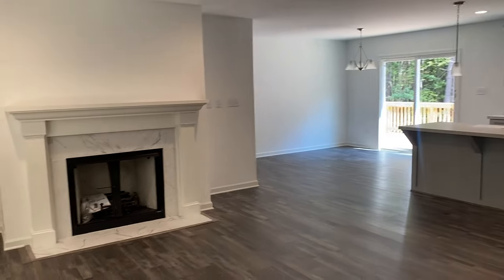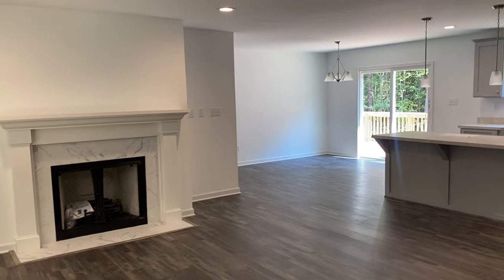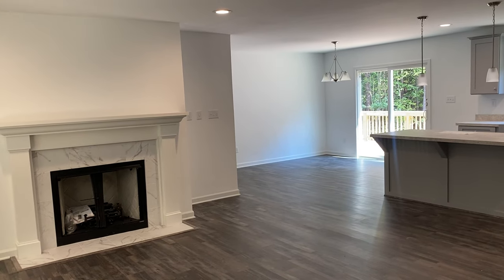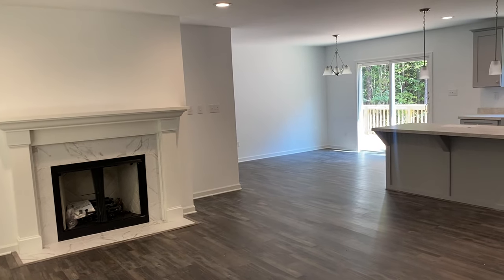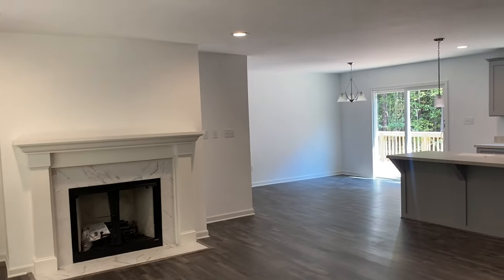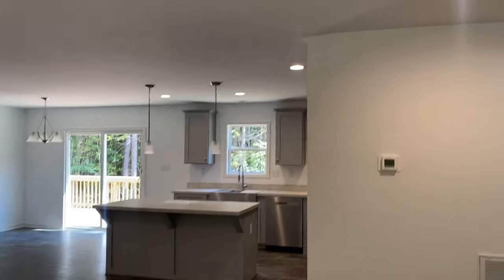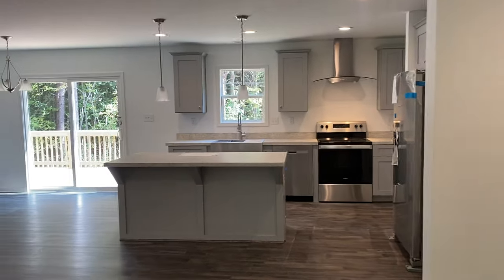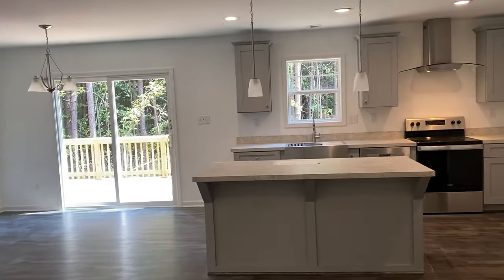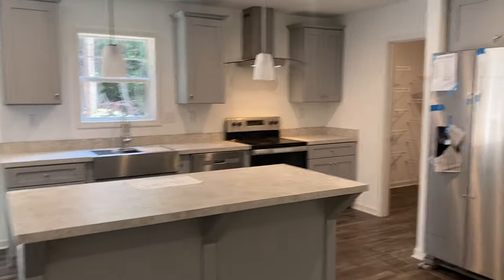Another thing I would note — you are not seeing crown molding in this video. With that Heartland series plan, they're going to itemize all that stuff out. So instead of including crown or including the craftsman style door in your price, this Heartland series plan itemizes it out and then lets you make the decision. Is crown an option? Yes. Is it standard? No. But that's a good thing, because if crown is standard, that doesn't mean you're not paying for it. Same with those front doors I mentioned earlier.